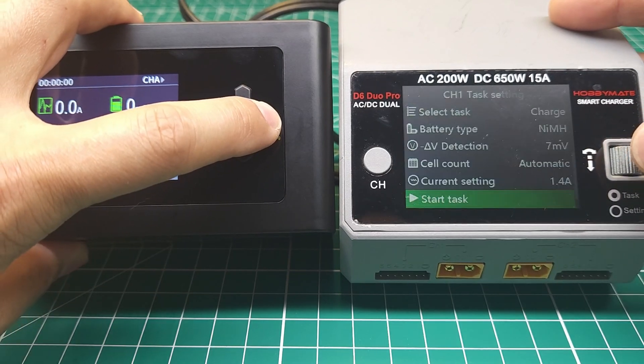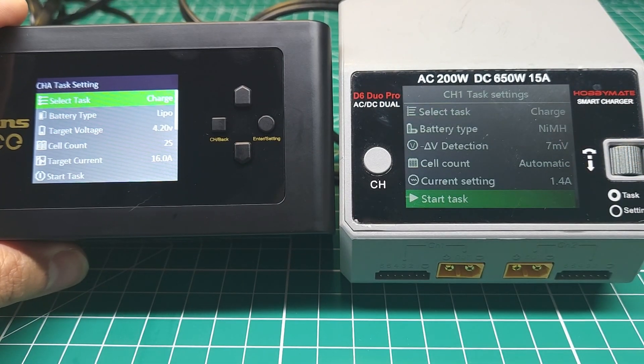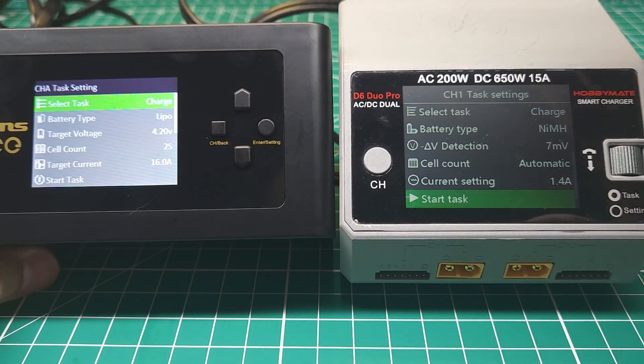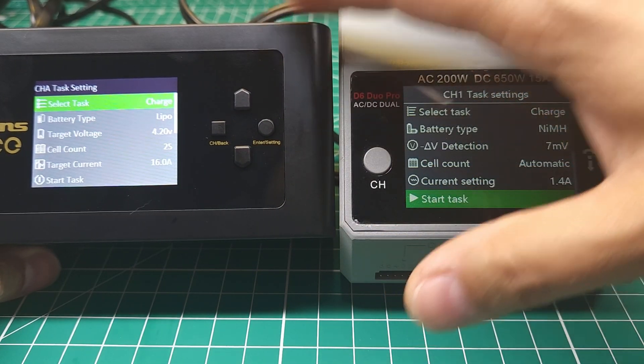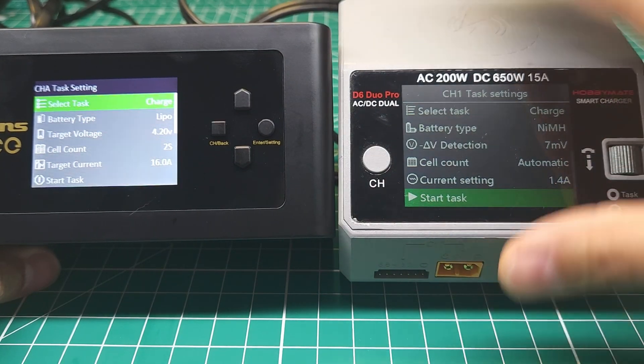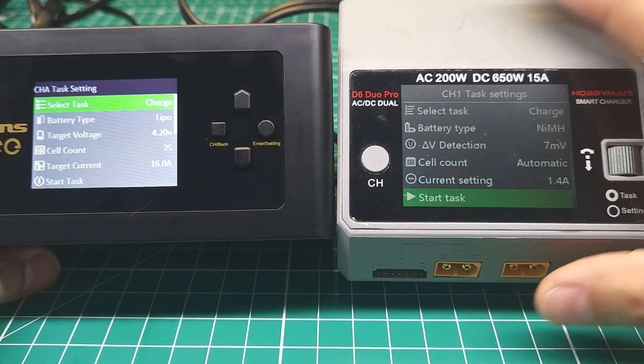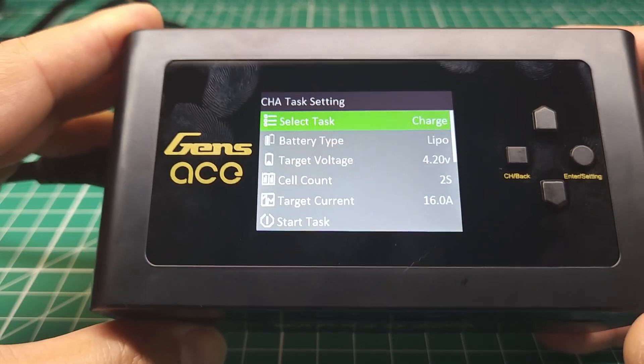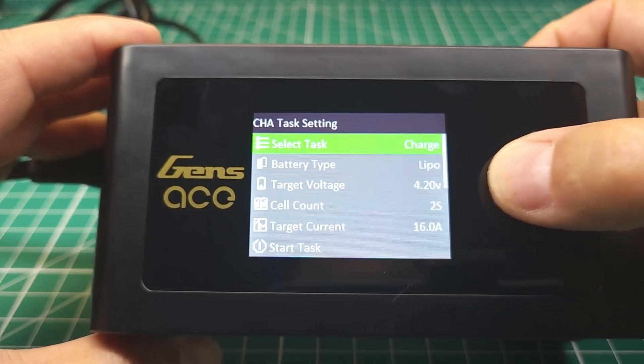This main screen doesn't look exactly the same, but if you actually go into a channel these screens look very similar, and if you go into the menu for the channel it looks even more similar. So I think HOTA — or the company that makes HOTA chargers — is also making these chargers, and that's a very good thing because these are amazing, very reliable chargers with a great reputation.